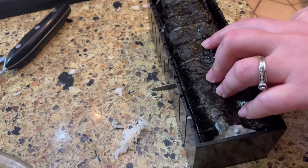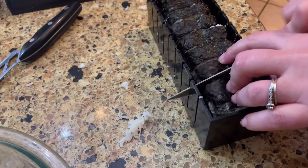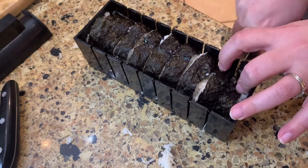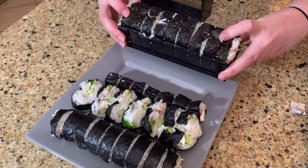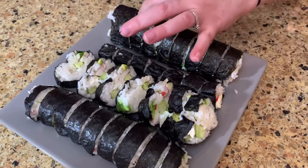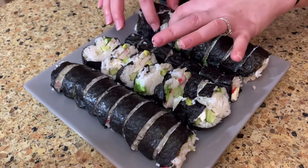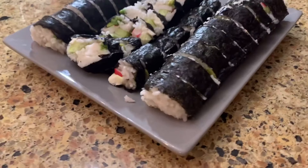This time we didn't wet the top of the seaweed on the circle one, and it's cutting a whole lot better — the seaweed isn't getting gummed up. It doesn't stick to the knife and it doesn't rip the seaweed. It's still deforming a little when cutting, but once you flip it upside down it actually looks better. You do have to be careful because seaweed is very fragile. These ones look really pretty — we've got some hearts, some tiny squares. This is a really fun product!